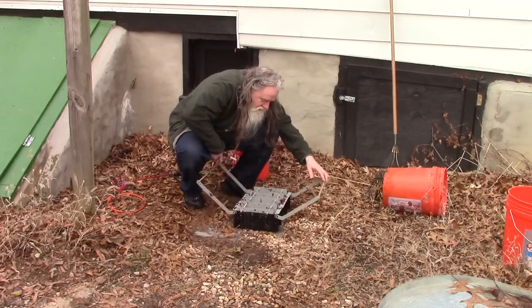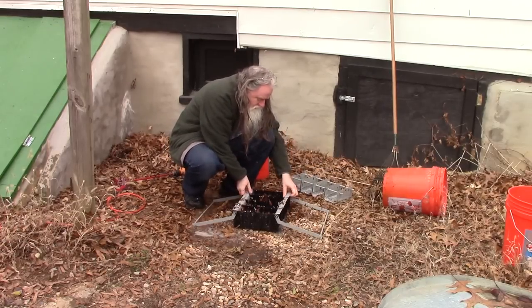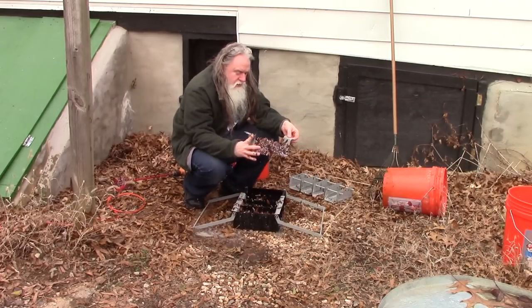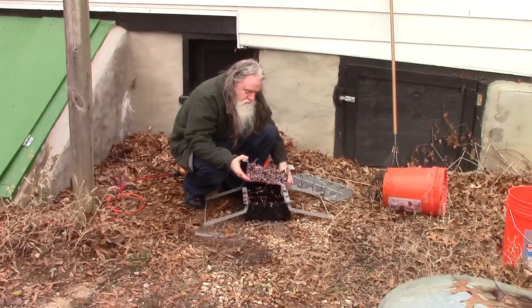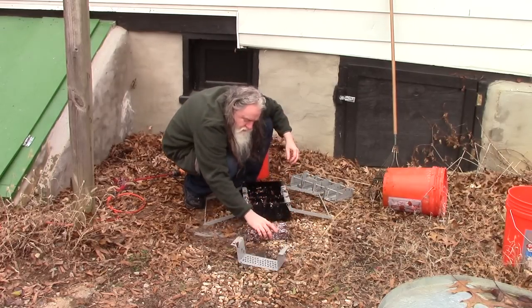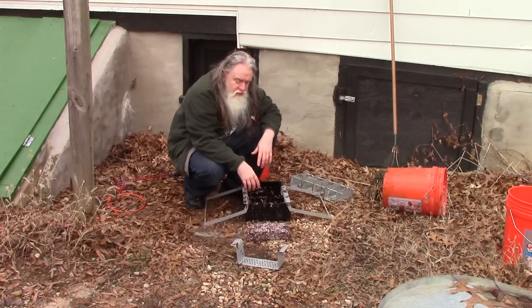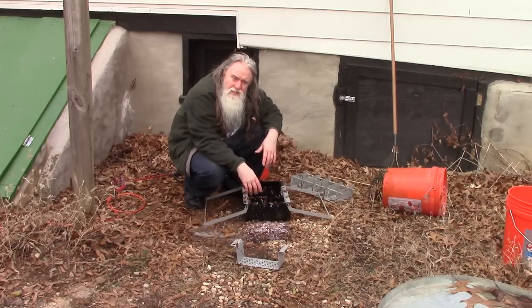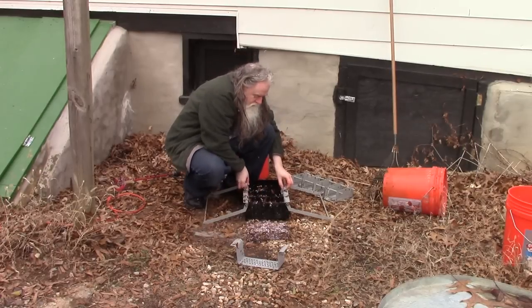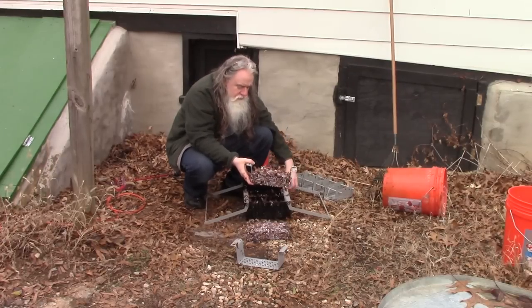So now we're going to take these out and see how they turned out. As you can see, I think I can already see the things binding a little better. Let's just turn it over. Yeah, that's much better. So it looks like you're probably going to need somewhere in the 40 to 50% paper range to mix with the leaves to get them to work. Maybe if we ground the leaves up into smaller pieces maybe they would work better, I don't know. But just sticking them in a bucket with water and using a mixer on them doesn't seem to work well enough.